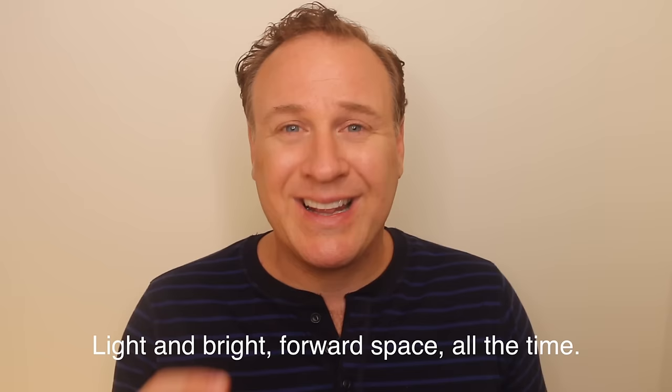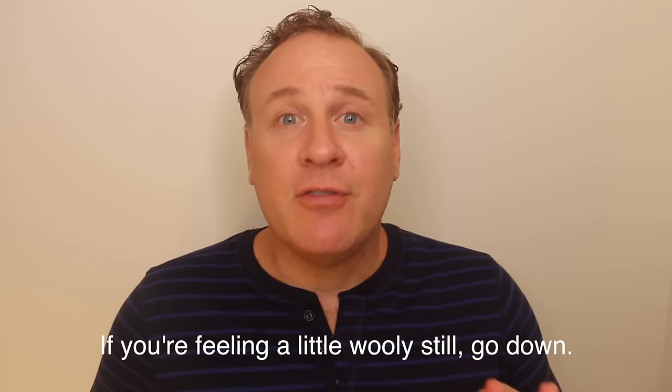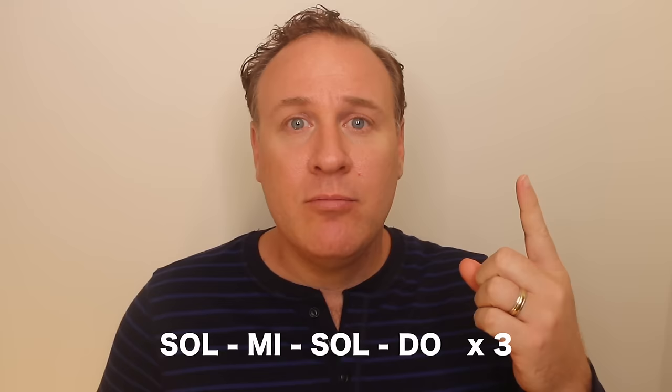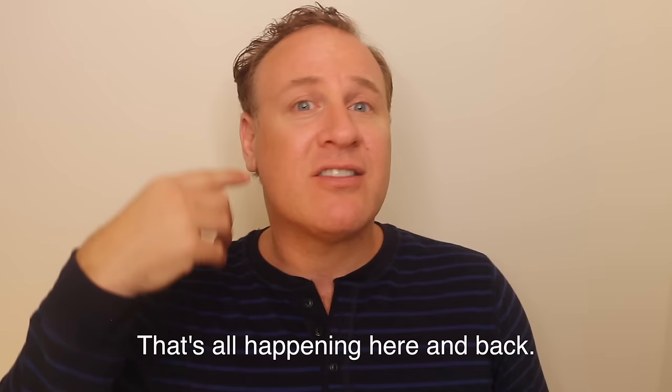The next lip trill is a bit of a jumping exercise. If you're feeling a little woolly still, go down; if you're in good shape, go up. Always keep those lips buzzing out this way, the sound always moving forward. We don't want the sound happening here and back — even with a lip trill, we want the sound here and out.